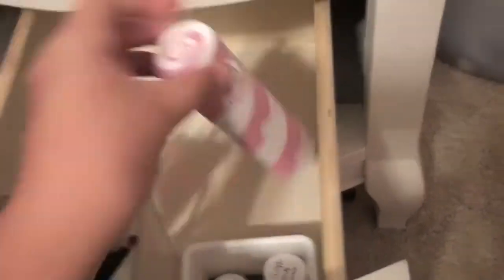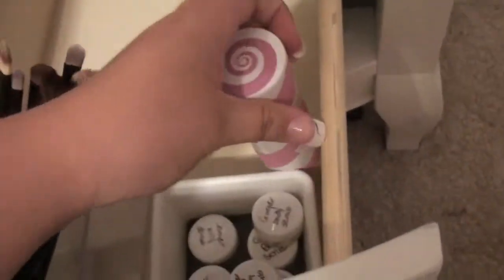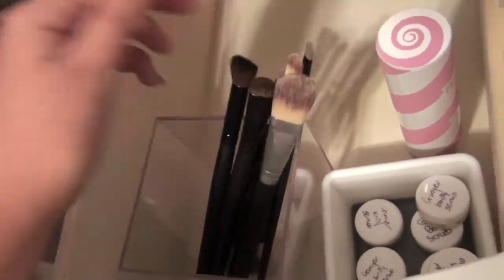Down here I have this little jar that has money in it for iMats — just saving it up. Then I've got a bunch of samples of this Origins Ginger Body Scrub, just sitting in the little box. And then these are just some brushes that I rarely ever use because I'm not a fan of this kind of foundation brush.